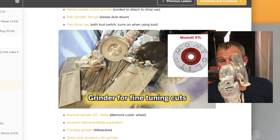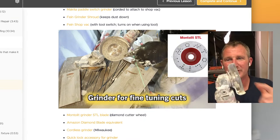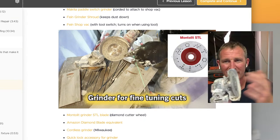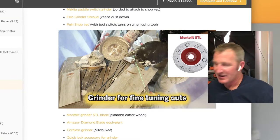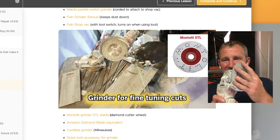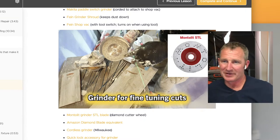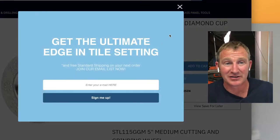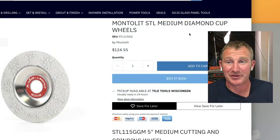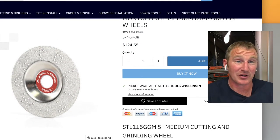You can actually do all your cuts with the STL blade too. It's a pretty fat blade, so it's not necessarily for cutting everything — it's more for shaping. It would be another great one for that first row of tile when you're trying to scribe cut against the shower floor.